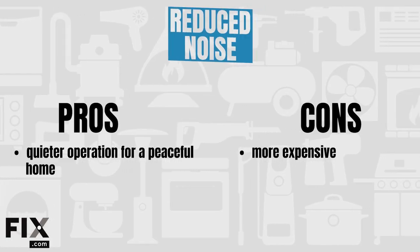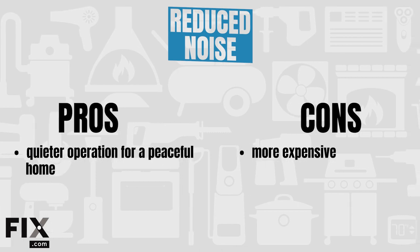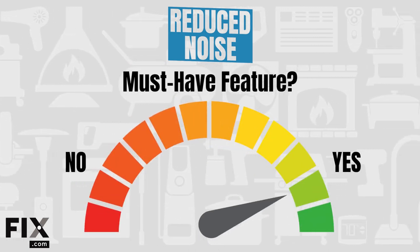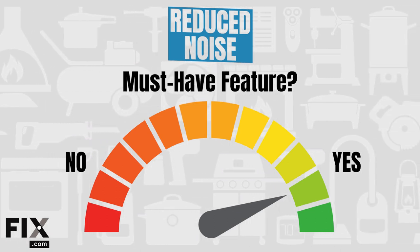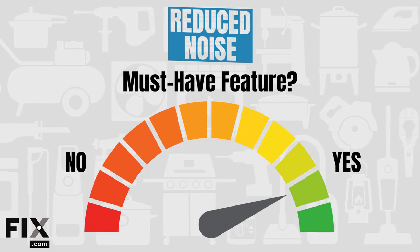Pros: quieter operation for a more peaceful home. Cons: quieter dishwashers are more expensive. Is reduced noise a must-have? It's a feature that will make a noticeable difference every single time you run your dishwasher. So if you have room in your budget and value a quiet home, we'd recommend looking into a quiet machine or DIYing a solution for your noisy dishwasher.